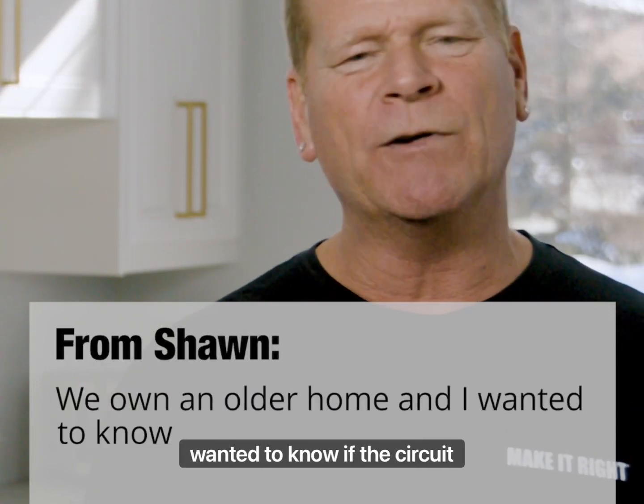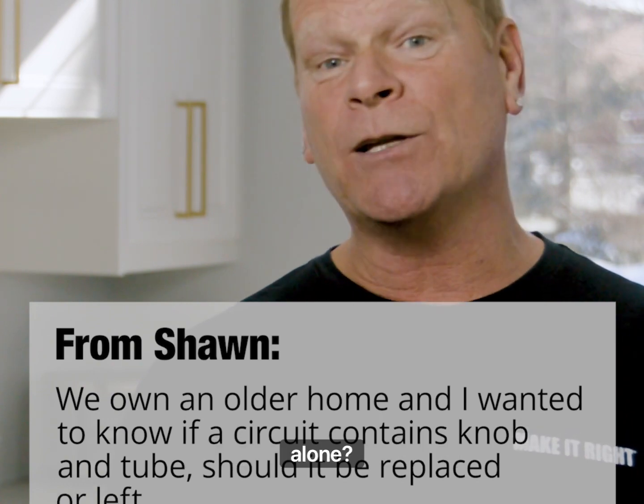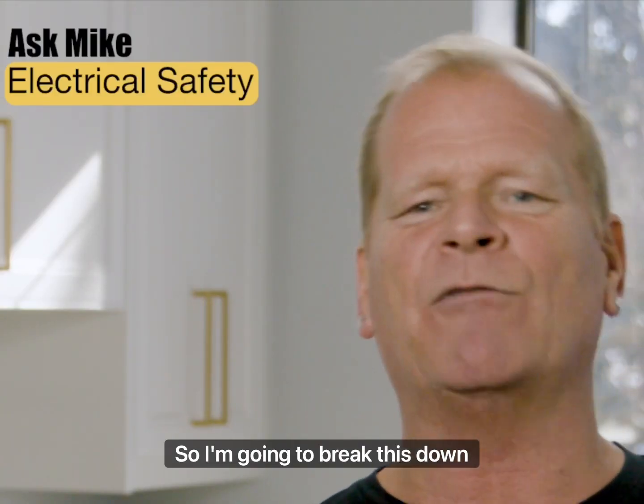We own an older home and I wanted to know if the circuit contains knob and tube. Should it be replaced or left alone? Good question. So I'm going to break this down for you.